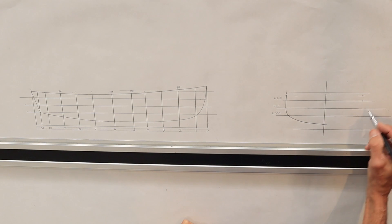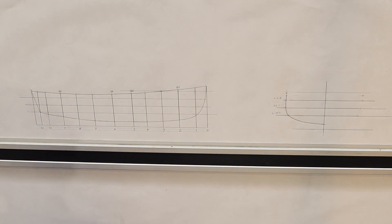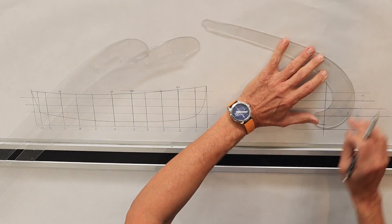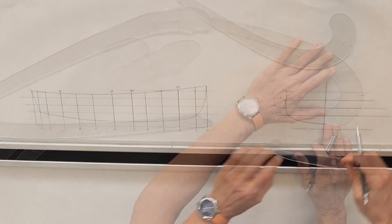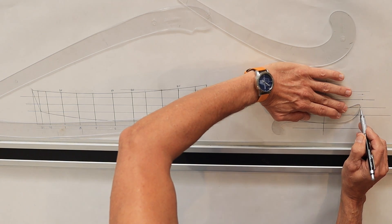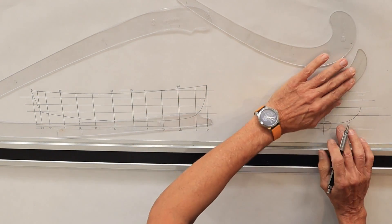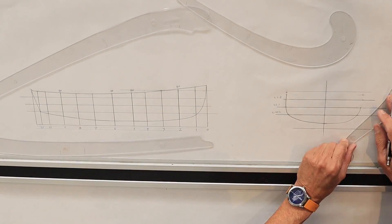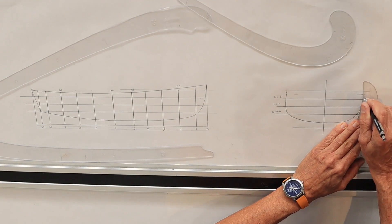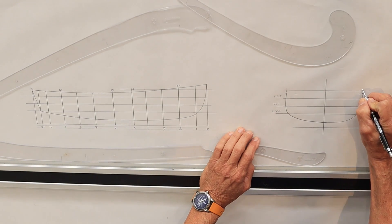Now what I need to do is just connect these dots, and I'll do that with my yacht curves here — just need to find one that's going to fairly well match. There's the one. And then we need to finish the upper part. Okay — so that is station five.